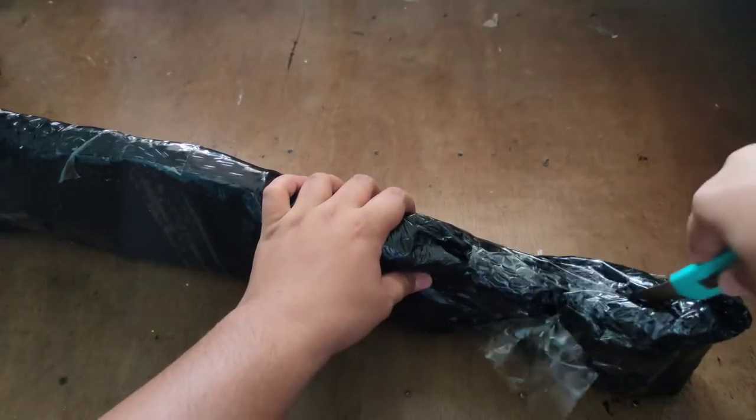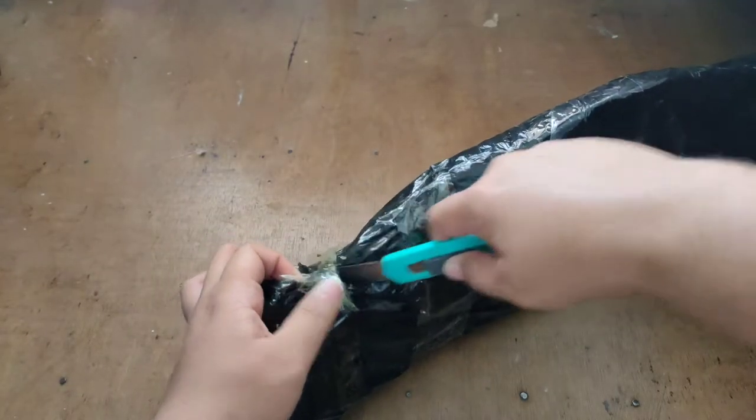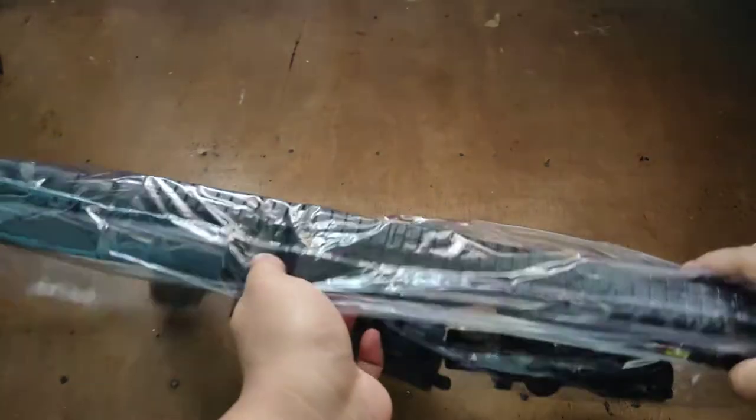So first impressions: the packaging was secured and the build material is hard pressed.